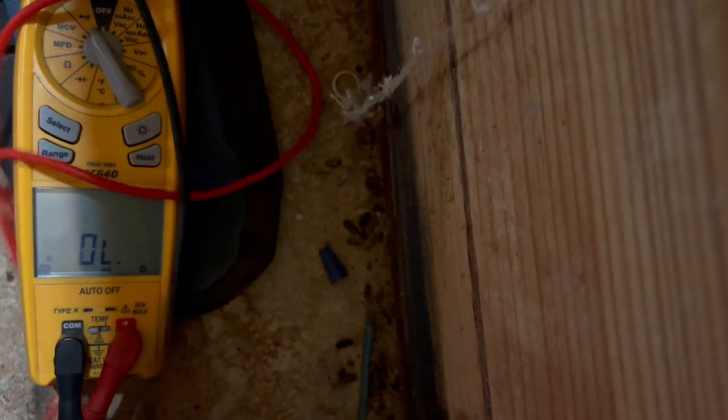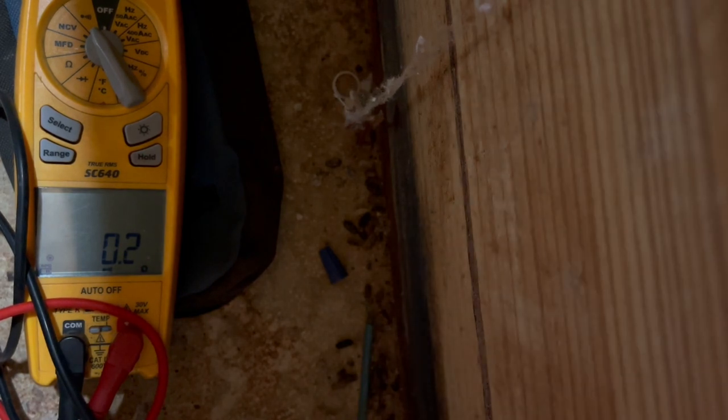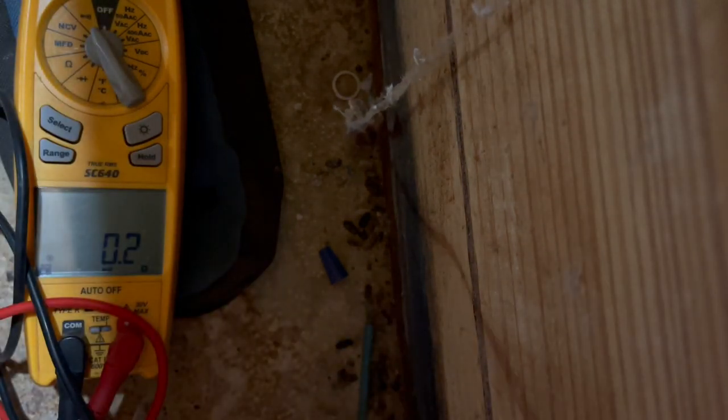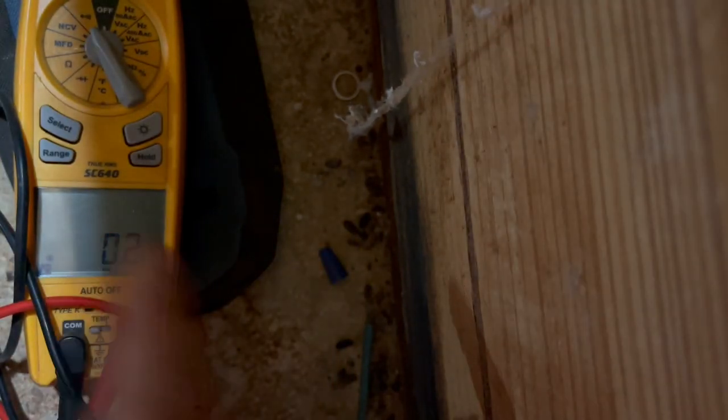Is this float switch even hooked up? No — look at this, they didn't even hook this float switch up. That's bull. I'm going to see if it's still good. If it is, I'm hooking it up because I don't want water in my secondary pan. Let me ohm it out and see if it checks out. Yep, it works. I'm going to twist it around my meter leads and lift the float switch — see that, continuity's gone. It's back — the float switch works, so it's getting hooked up.